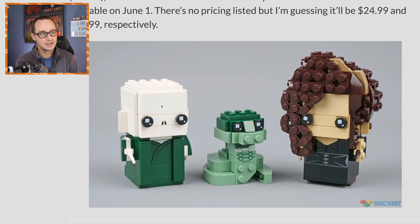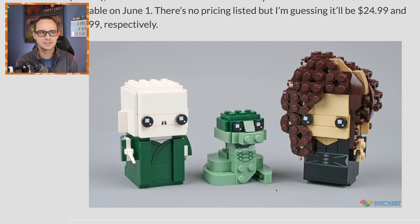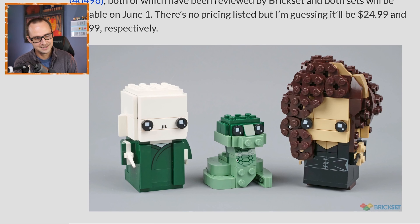Voldemort is kind of a boring brickhead — he doesn't even have legs because of the robe. But I think Nagini is stealing the show here. She's supposed to be a scary serpent serving Slytherin, but in this case she's just a cute little snake, almost like a baby snake. Nevertheless, I think she's gonna be a fan favorite just because of how cute she looks. It's supposed to be a venomous, very dangerous and intimidating snake, but it's not the case here.